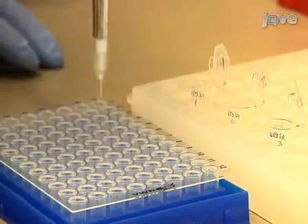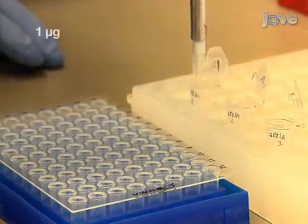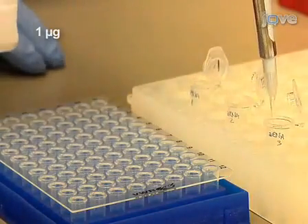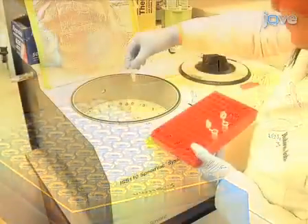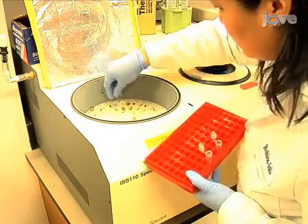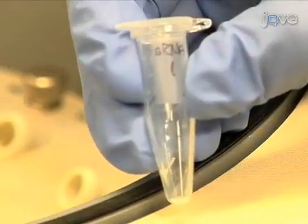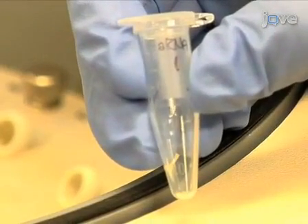To begin aRNA labeling, first add 1 microgram of the aRNA samples into 1.5 milliliter microcentrifuge tubes. Vacuum dry the samples on low or no heat until they are completely dry. Cap each tube as soon as it is dry. It is important to not over-dry the samples.